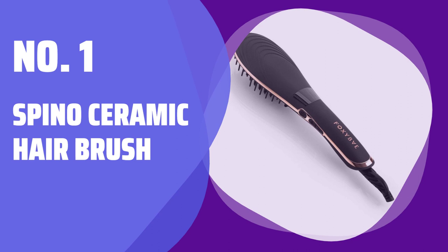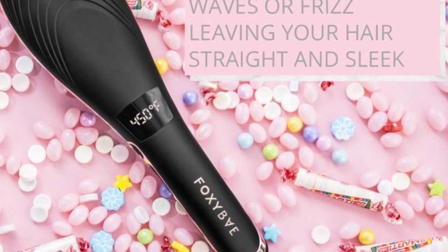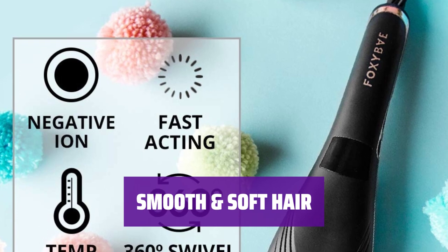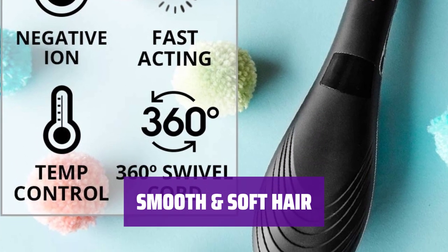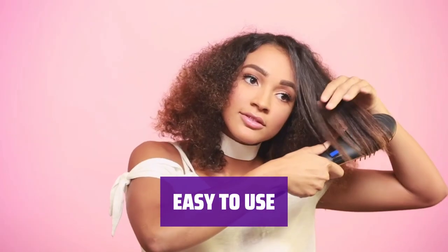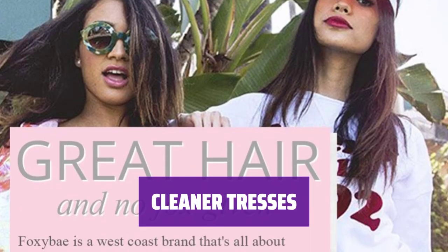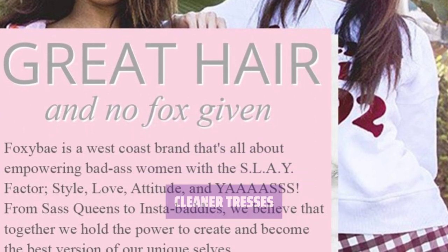Number 1: Spino Ceramic Hair Brush. This brush is stunning enough to showcase on your shelfie — but it's not just a pretty face. Achieving smoother, softer hair is now a total breeze. With a 360-degree swivel cord and quick heating technology, this brush makes styling effortless. Thanks to nanotechnology, this brush helps prevent bacterial growth for cleaner, healthier hair.